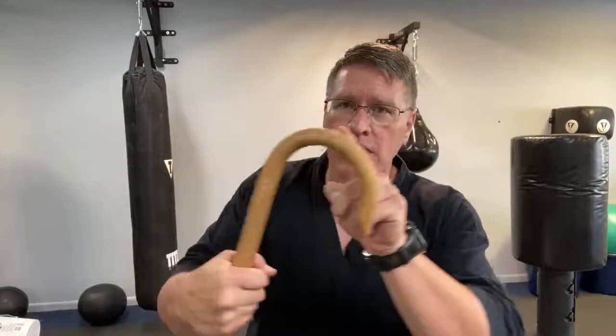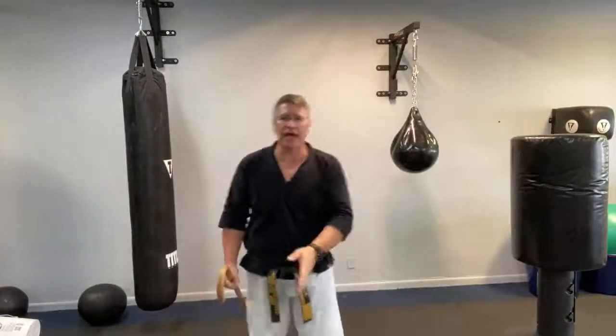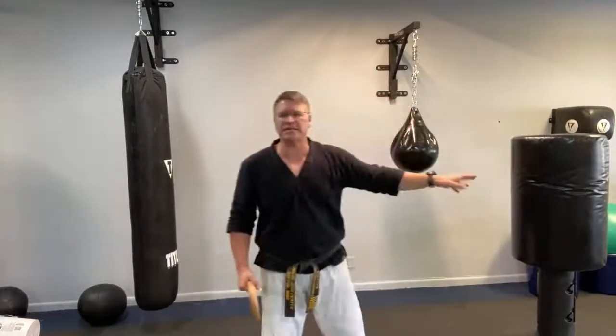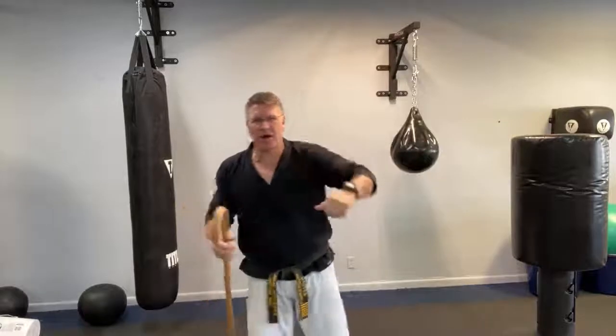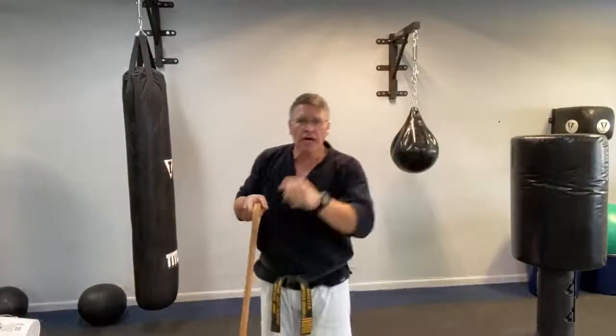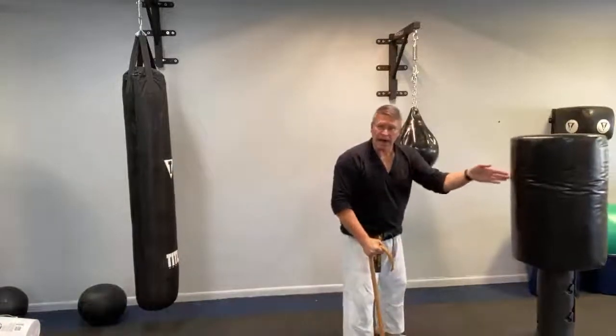Now I'm going to show you the next technique. We started this last week in lesson number three — using the hook like a big knuckle coming into the solar plexus to knock their wind out. I'm going to show you how to practice it in the air, and then on a training surface like a bag, a tree wrapped with padding, or a basement pole wrapped with padding — old phone books taped on — so you can practice striking without destroying the surface.